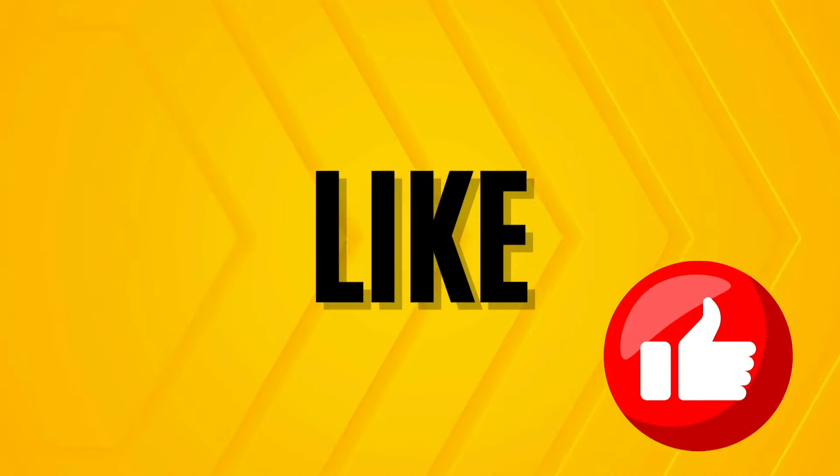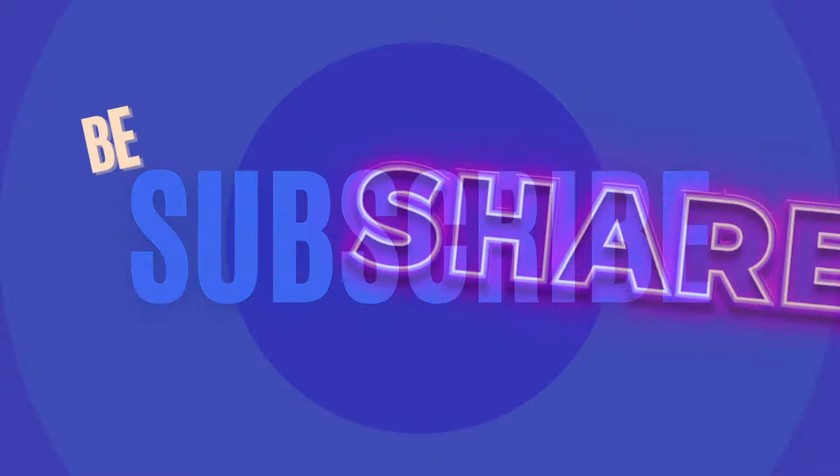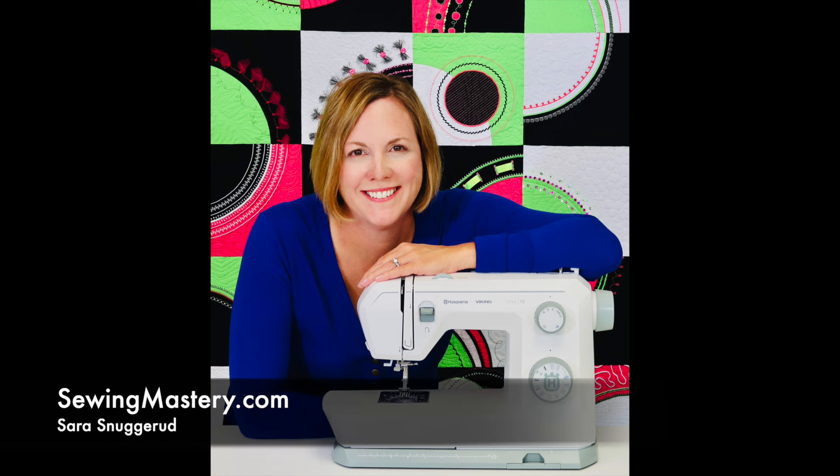But before we do, don't forget to like this video, add a comment, and subscribe to our YouTube channel — and better yet, be the first one to share this video with your favorite sewing Facebook group. Hi, I'm Sarah from SewingMastery.com, and we do free video tutorials on sewing machines, sergers, and embroidery machines.